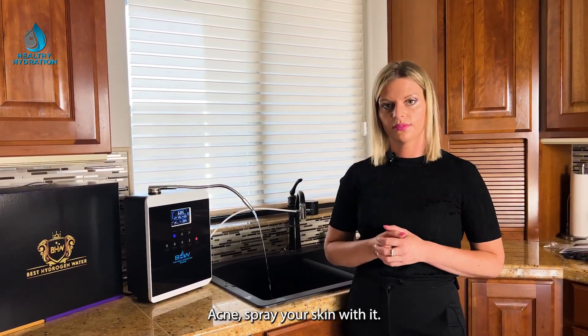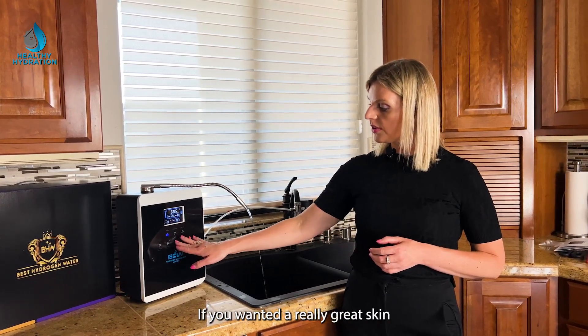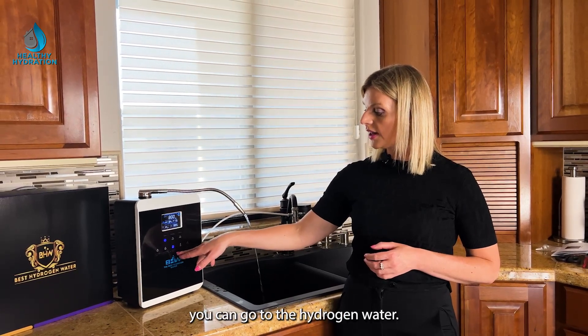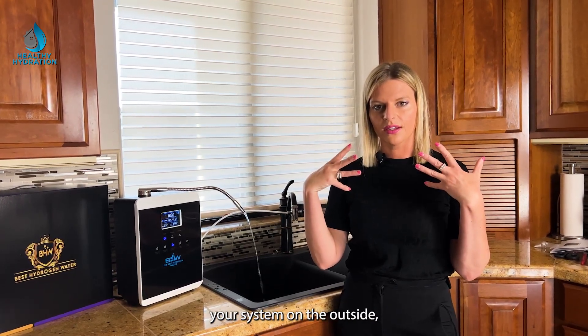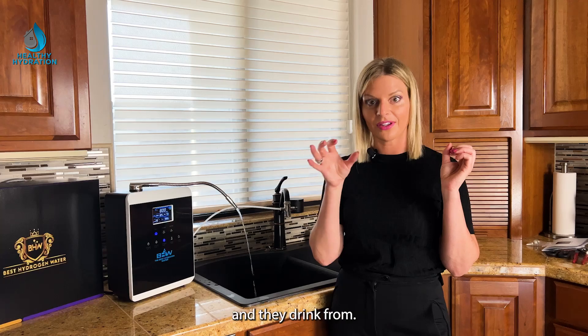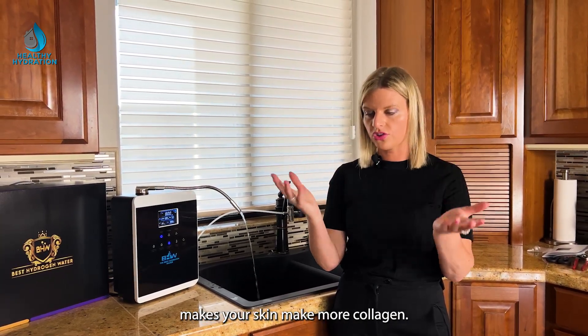For acne or eczema, spray your skin with ozone water. If you want a really great skin cleanser, you can use hydrogen water levels 1, 2, or 3 on your skin. Not only will it cleanse your skin on the outside, but it will help your skin produce collagen — an anti-aging protein. Having hydrogen on your skin stimulates your skin to make more collagen.